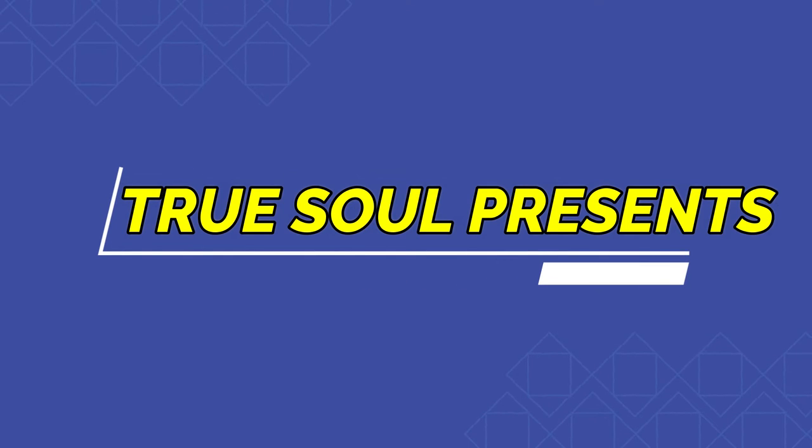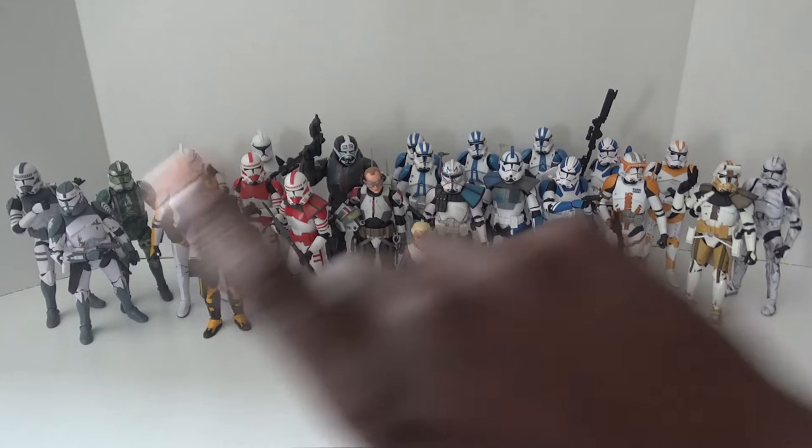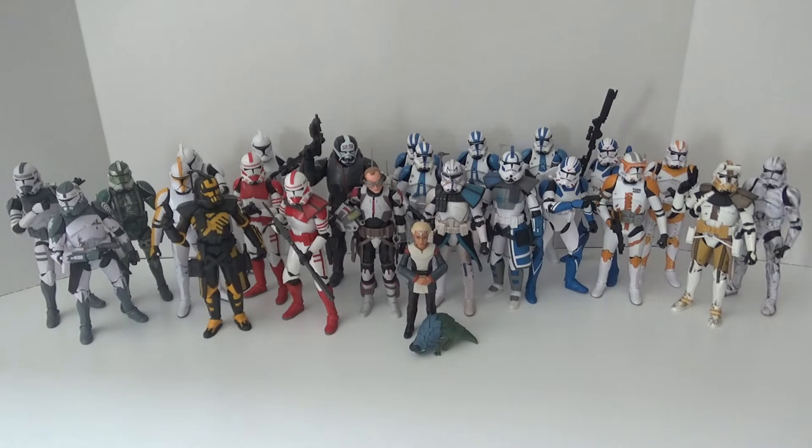Hi everyone, I'm True Soul and this is my Star Wars Black Series clone collection video. I was actually planning on doing this the last May the 4th, but a couple of clones I had ordered still hadn't arrived, so I decided to hold off. Now that some more clones have arrived, I'm going to go ahead and do this video. What you're seeing here is 23 clones.